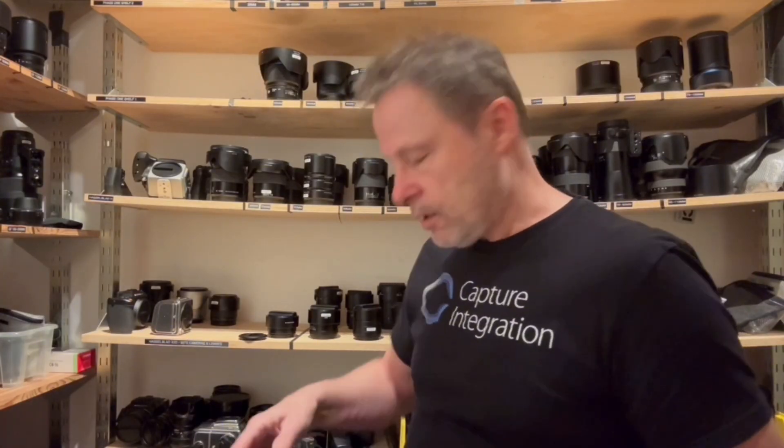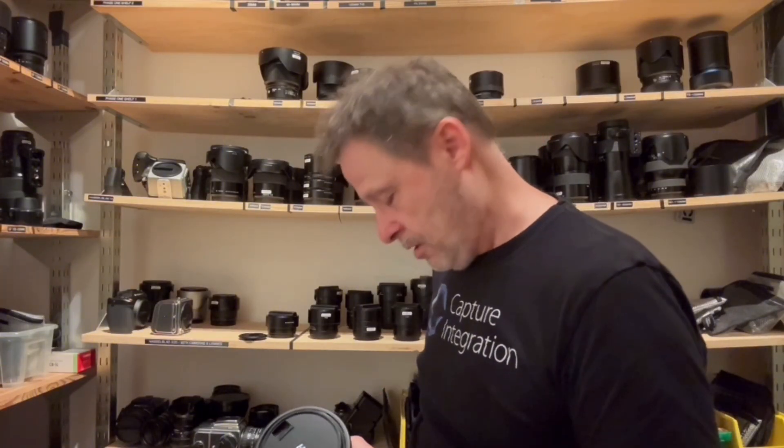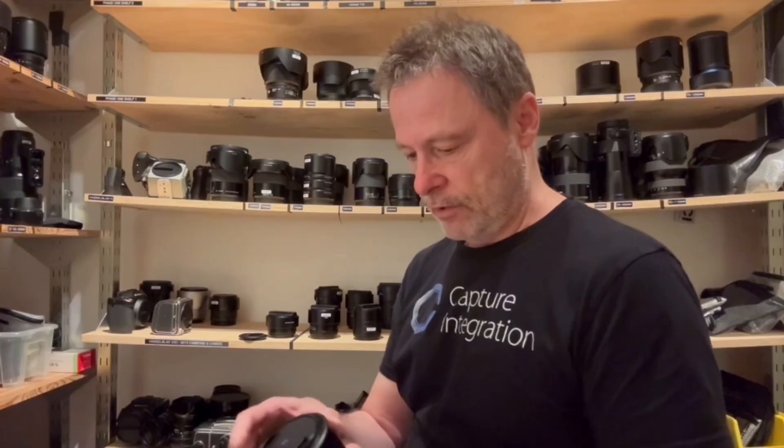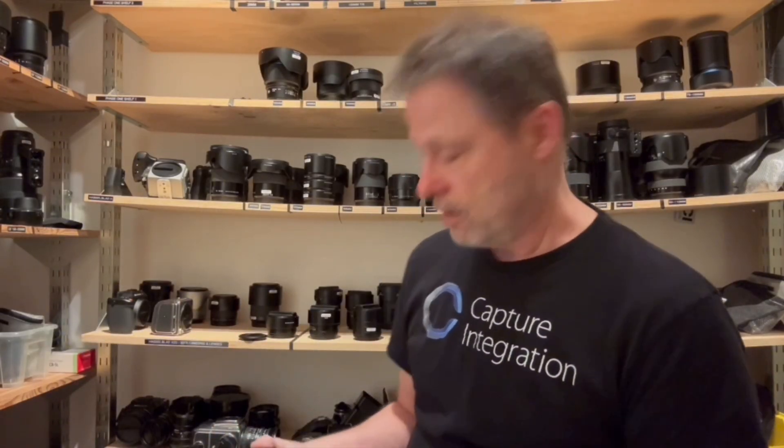Now we have the 35-75 zoom — this just came back from a rental. Someone was waiting on their 35-100 zoom so we did a nice price rental for them. Every lens so far has had a distinct shutter sound. Other than the 45, I can't say any of them sound unpleasant in any real way. That's all I've got in the first gen.